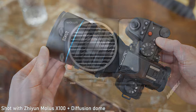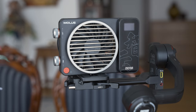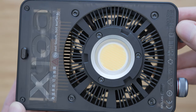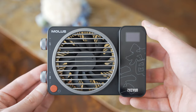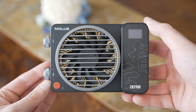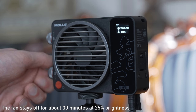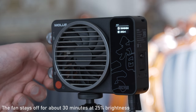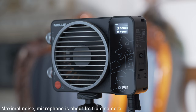Much like any other COB light it produces a lot of heat which needs to be dispersed. There is a very nice heatsink around the COB unit which allows the fan behind it to produce a very clean airflow. The fan is relatively large, which is a good thing because it means that it runs pretty quietly. The fan speed is progressive and set very reasonably. It shouldn't be picked up by a microphone as long as it is about one meter away, even on full power. Overall, big thumbs up for the cooling system.